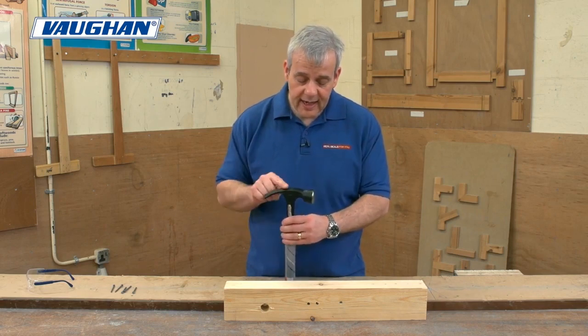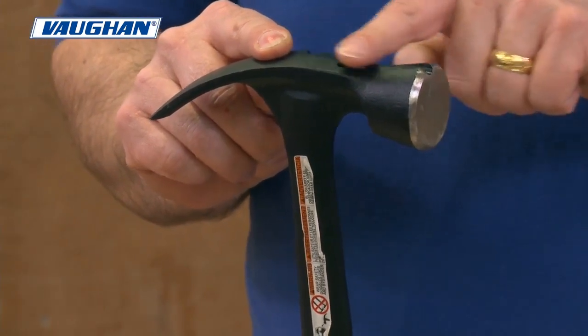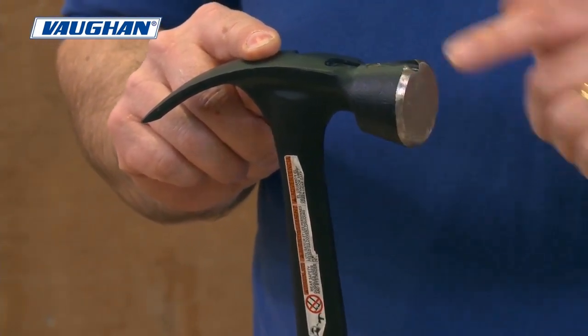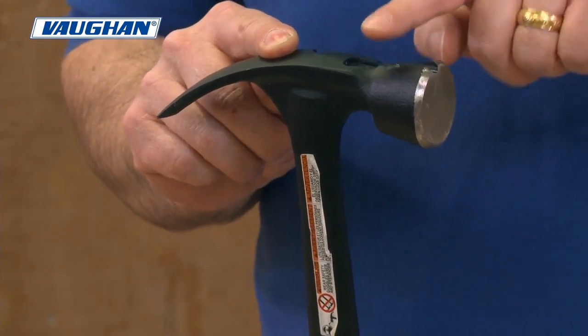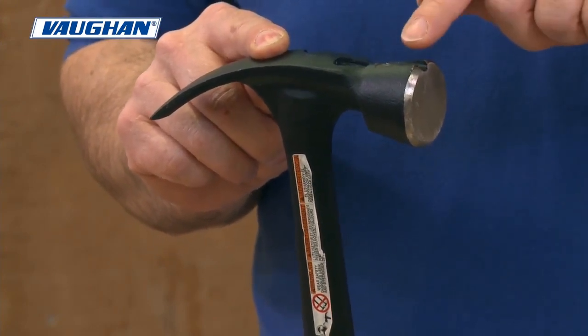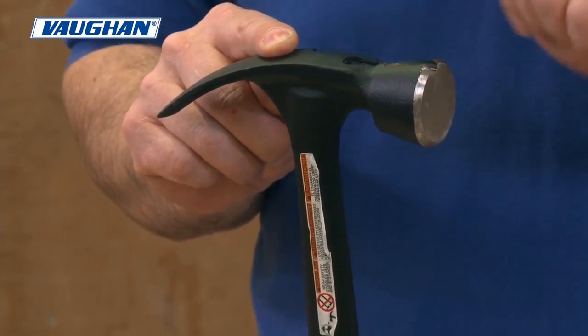Looking at the head of the hammer, the profile seems slightly offset with the top of the hammer. That's because if you're hammering up high and it's pronounced up there, you're very likely to catch the ceiling. So it's good for dry liners and ceiling fitters as well.